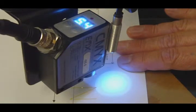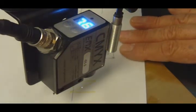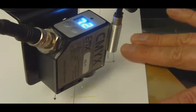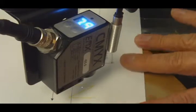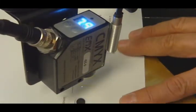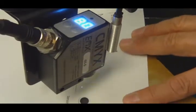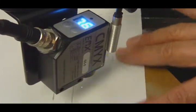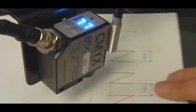So I set the threshold to 60. As I move the sensor through the yellow print, I can see I'm activating the output. Since the sensor response time is 25 microseconds, I can easily detect the yellow marks on the white paper.